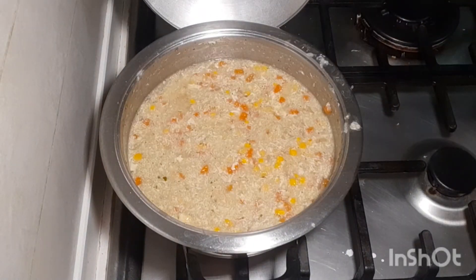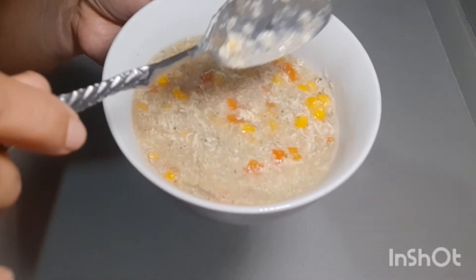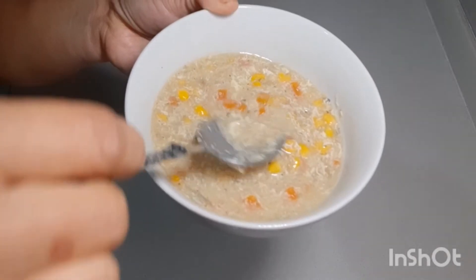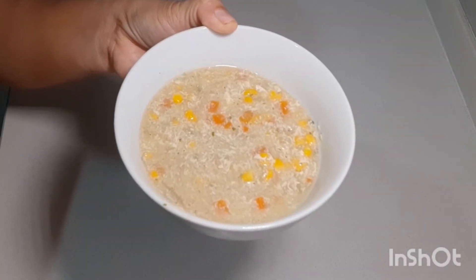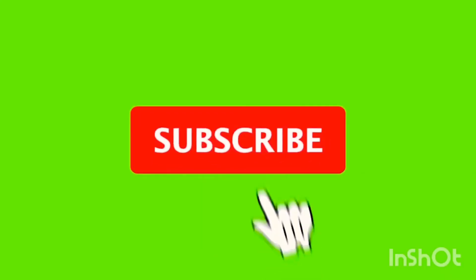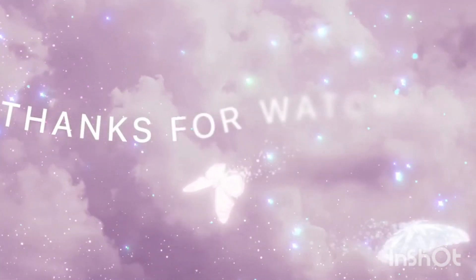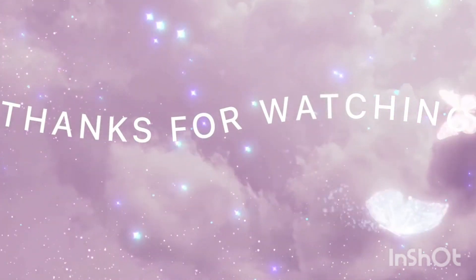Okay, our soup is done and we're gonna try. See ya, and if you're not subscribed yet, please subscribe and give me a like and please share. We'll see you next time. Bye.